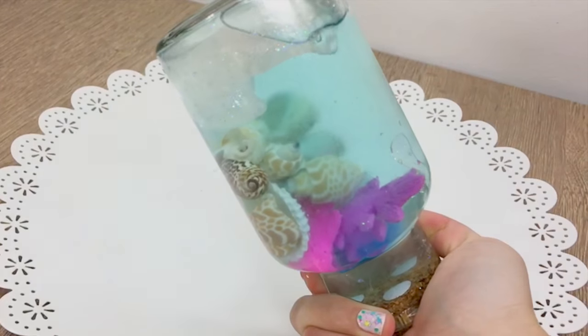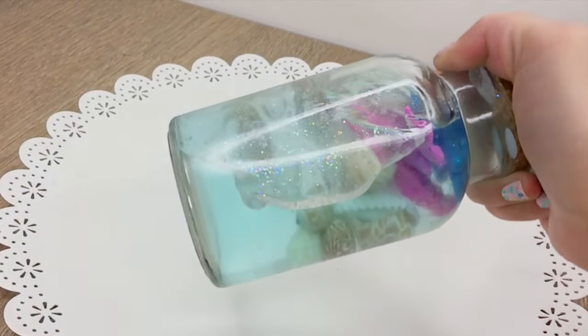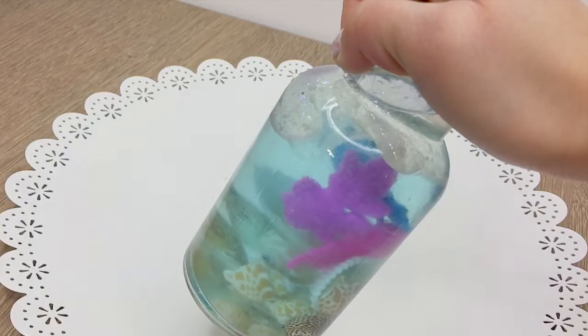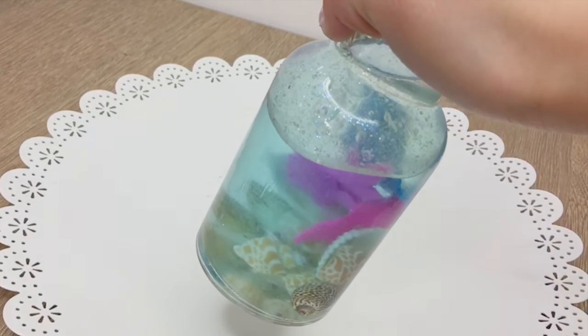If you're new to my channel then a huge welcome and please subscribe for more crazy and unique DIY projects. This video is also a collaboration with... just kidding, this is not a collab so please enjoy this standalone tutorial. However I do love working with other YouTubers so you have to be prepared — there will be more collabs coming on this channel soon.